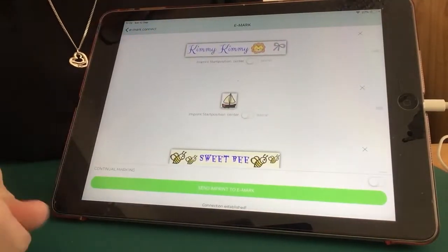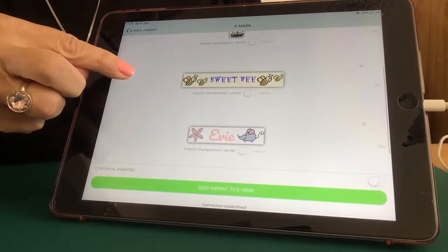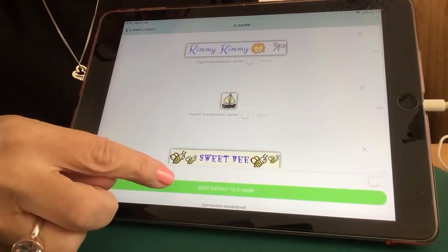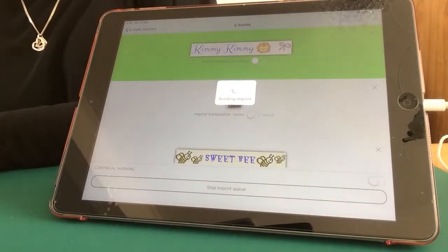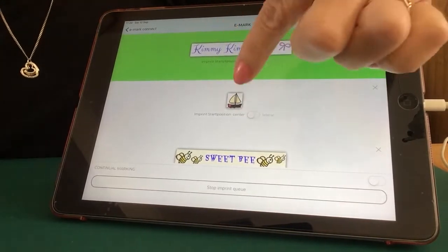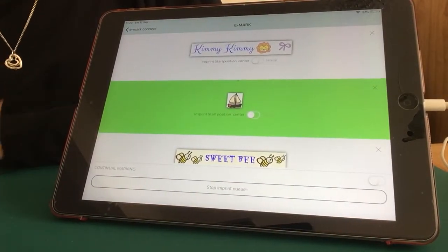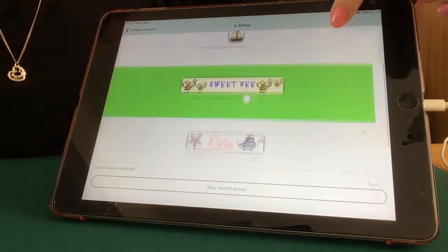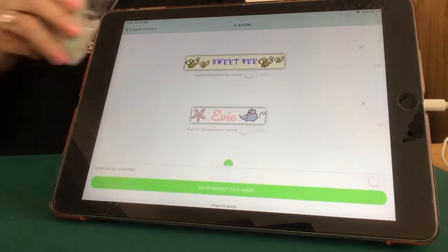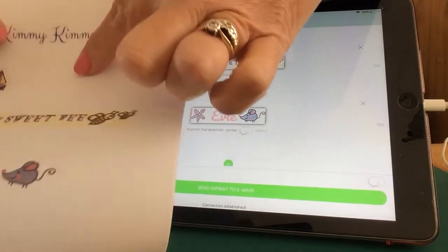So the queue page - if I click on the queue, this shows me everything that I have queued up. I know that I just want to print these four, so I'll pop them into my queue. I'm going to click on Send Imprint to eMark. That beep beep always indicates that the eMark has received the imprint. Watch what happens to each imprint as I print - each imprint will be highlighted. And that has printed all the imprints that are in that queue.